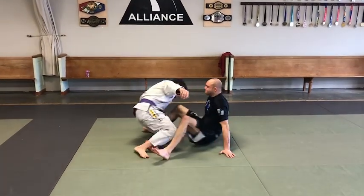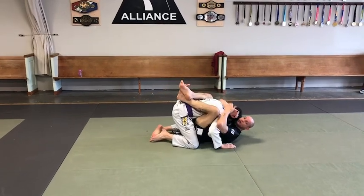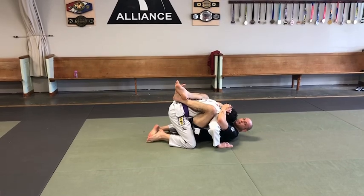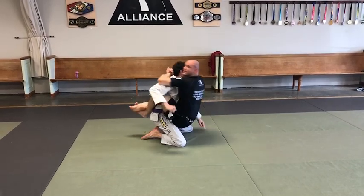So I'm in my close guard, and I don't want Scott to hit me, so I'm going to be clenching down on him pretty hard. I'm going to use this notch right here and the notch in his head to hold him down. But if Scott really wants to hit me, he's going to posture real hard.